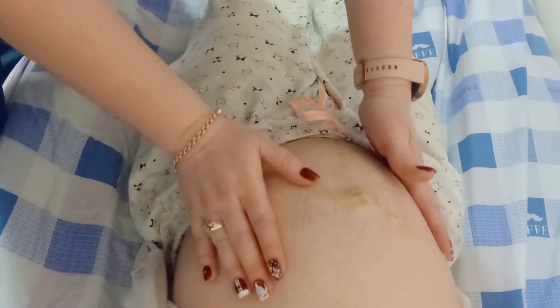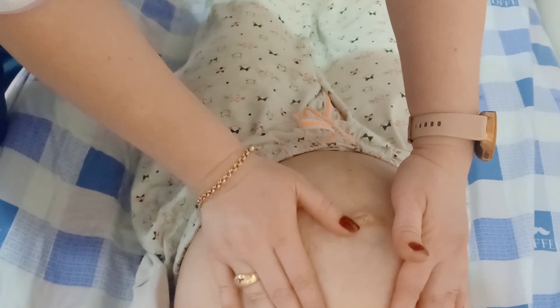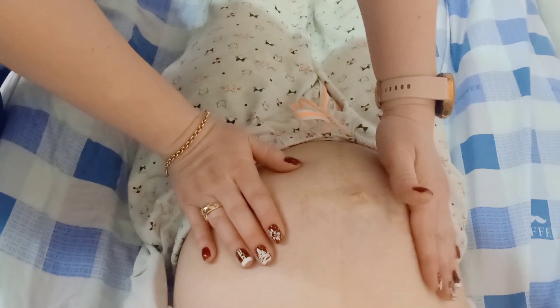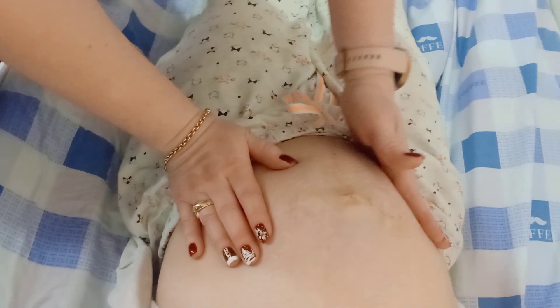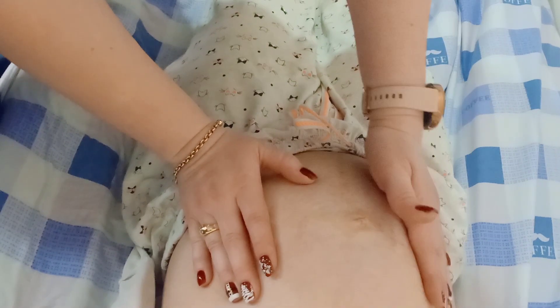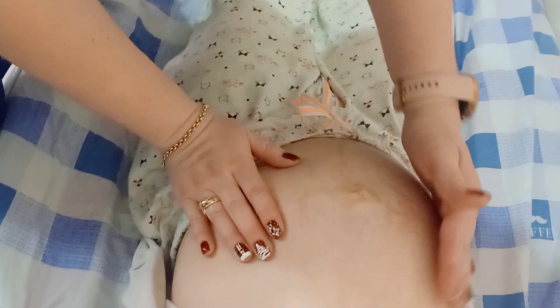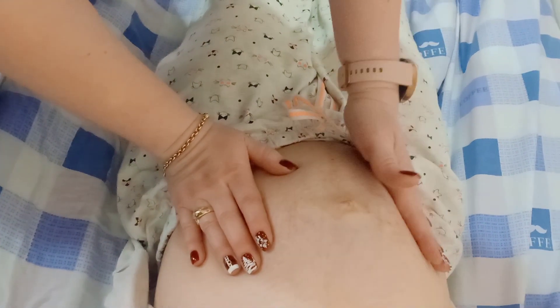My teacher is doing the second maneuver, called the lateral grip. It tells us about the position of the fetus — we can feel the back of the fetus or the limbs. If you feel a broad, regular, and curved surface, that is the back. In this case, the back is on the right side.